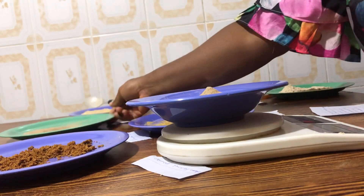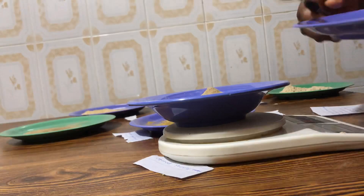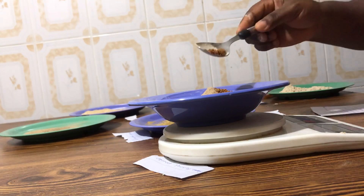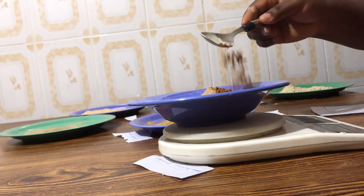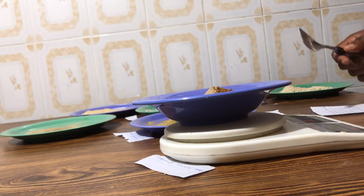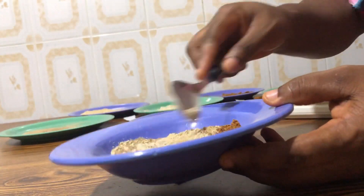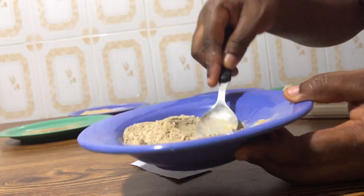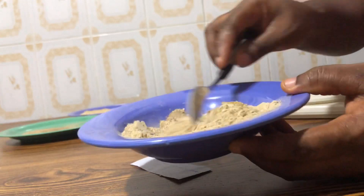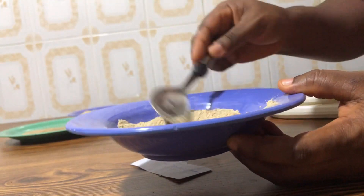And this is my flaxseed — I'm also going to use 5 grams of my flaxseed. Now all I have to do is combine everything together. This is our butt enhancement powder drink — I'm going to show you how to take it.